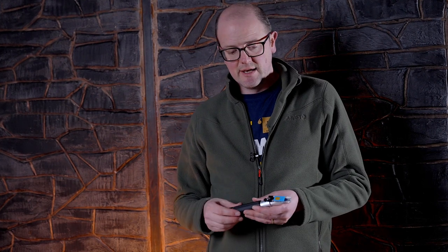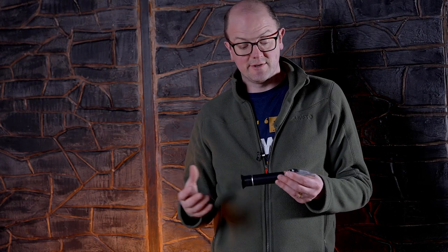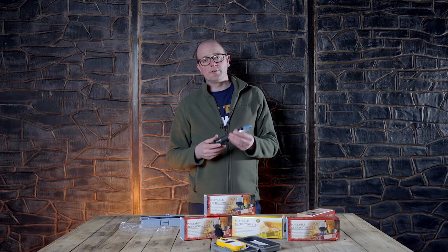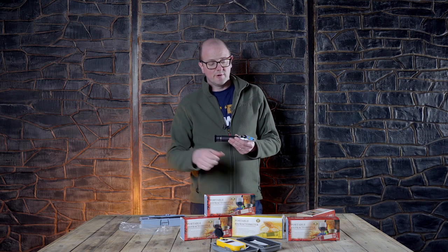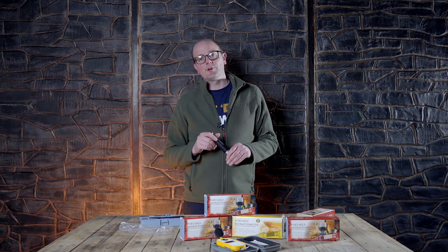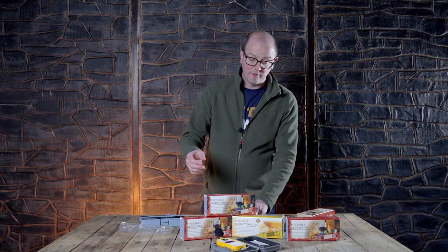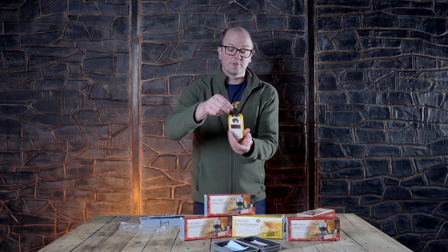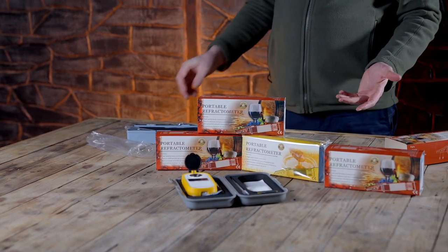Like everything we stock at Get A Brewed, there are different quality refractometers to suit every budget. There are basic ones that read your starting gravity and final gravity. Then you have the LED one that back-lights it for you. There's one for mead, one for winemaking to check the Brix and sugar content of the grape must, one for distilled alcohol, and then we've also got the electronic version if you want a premium quality piece of kit.